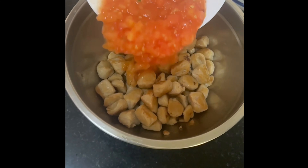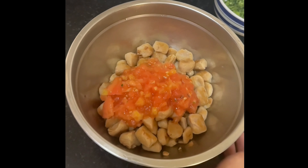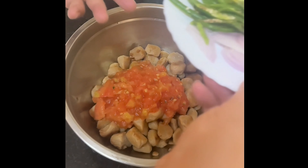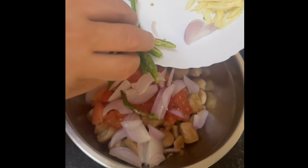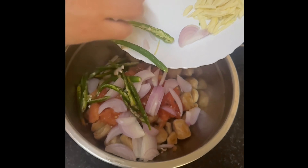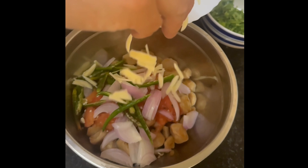Then you can start to add the freshly chopped grilled tomato, followed by sliced onion, sliced green chili, sliced ginger, and sliced garlic.